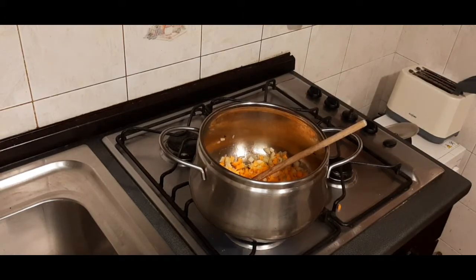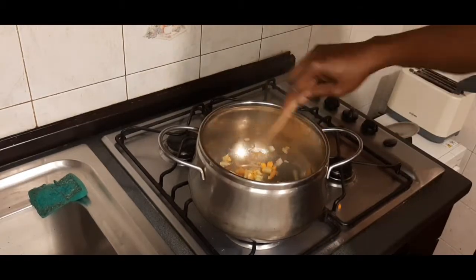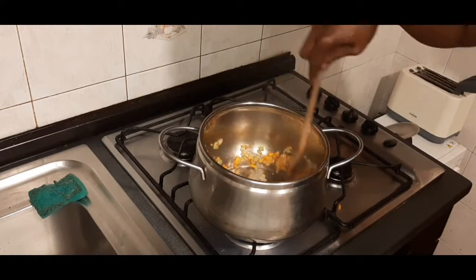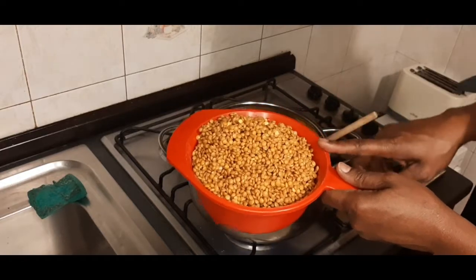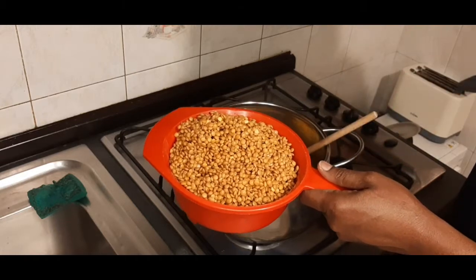I'm back now. My carrot is just frying nicely in my pot. Now I will introduce my lentil beans. We have three types — we have the green one, we have the brown one, and we have the orange color.